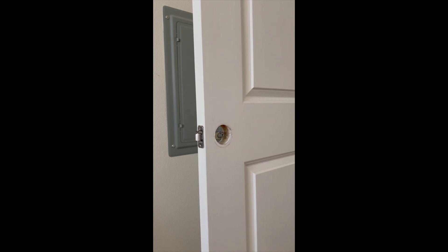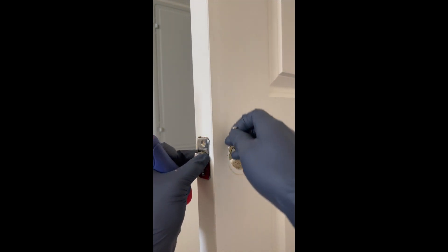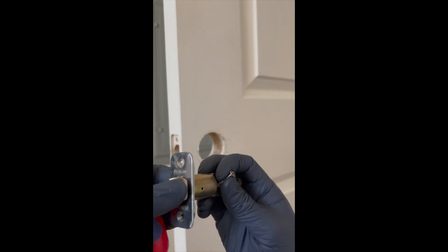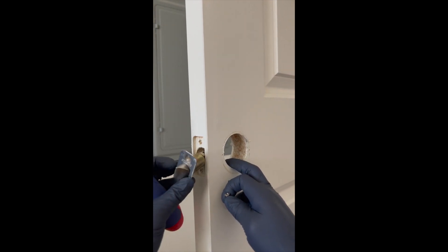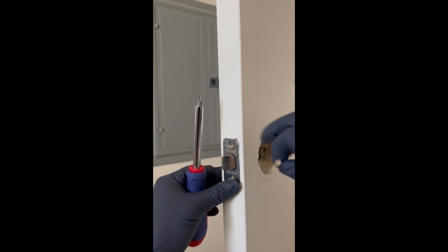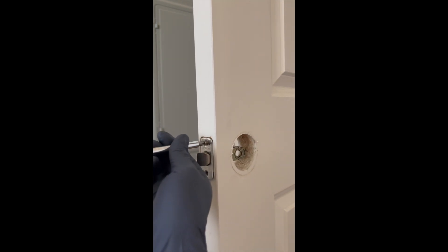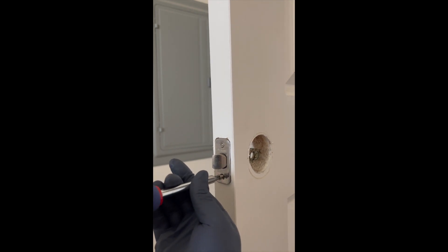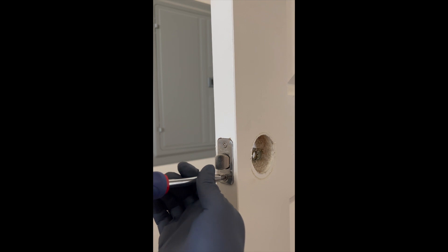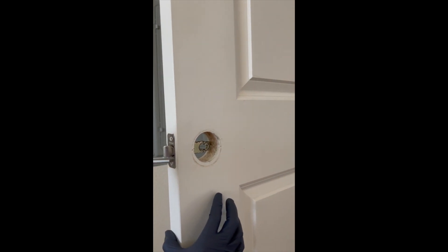First off you want to grab your screwdriver. Let's start screwing this in right here. You want to make sure that this piece right here closes on the doorknob. So if your door is closing this way, you're going to stick this guy that way. Let's squeeze that in there and screw it in. It's going in — number two. Let's put this guy in there. Nice and tight. All right, that looks good.